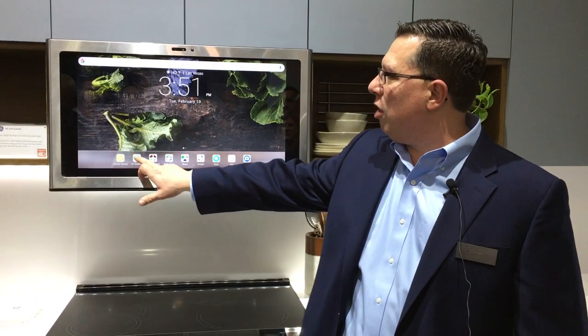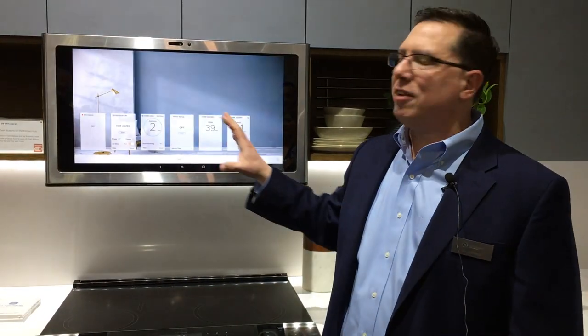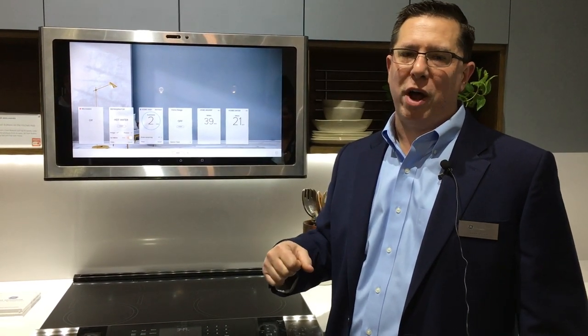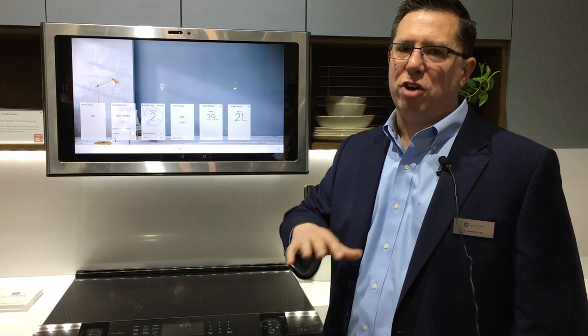Taking a smart home a step further, you also get Uplus Connect. Uplus Connect is our smart home application that controls all of our smart appliances across our entire portfolio of products — refrigerators, ranges, dishwashers, etc.